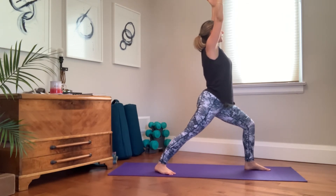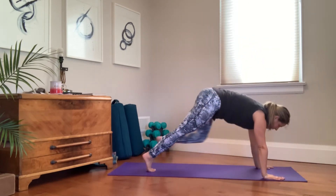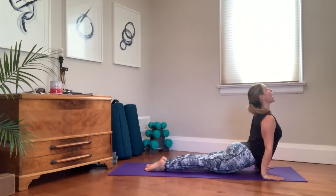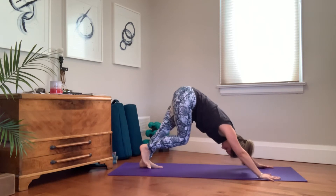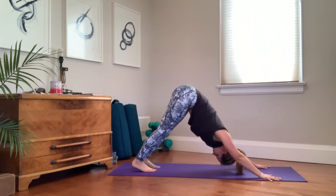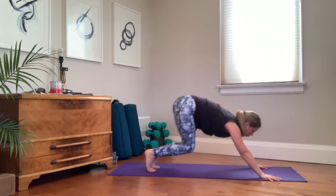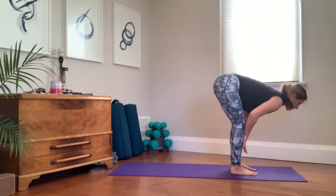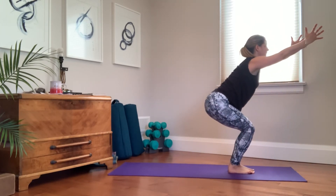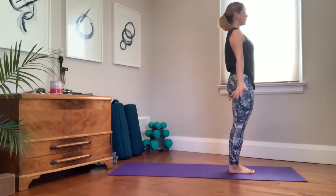Settle in on the exhale. Hands to the ground, step back into plank. You can always choose to skip your vinyasa, lower halfway, or all the way to the ground. Inhale, your back bend. Exhale, down dog, three breaths — adding more dynamic movement to your flow, building on from A. At the bottom of your third breath, step or hop to the front of the mat. Inhale, lengthen, exhale, fold, toes together, sit back into chair pose. Inhale, reach up, come all the way to standing. Take a breath.